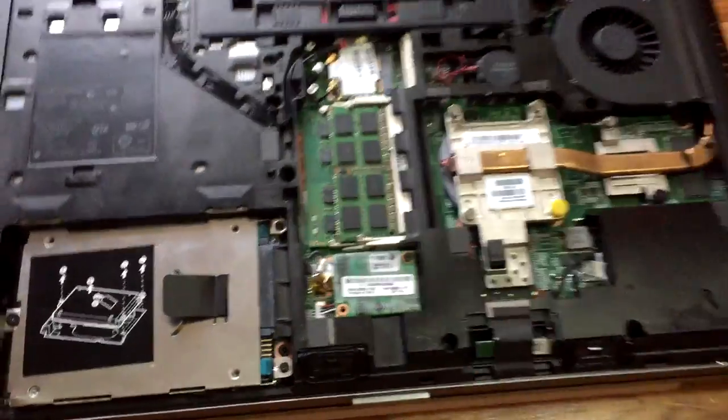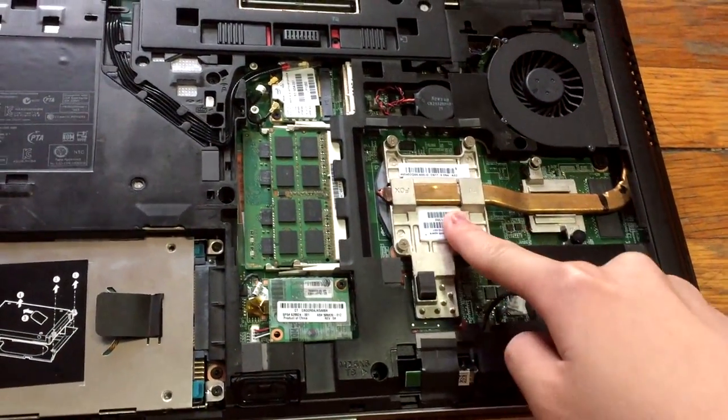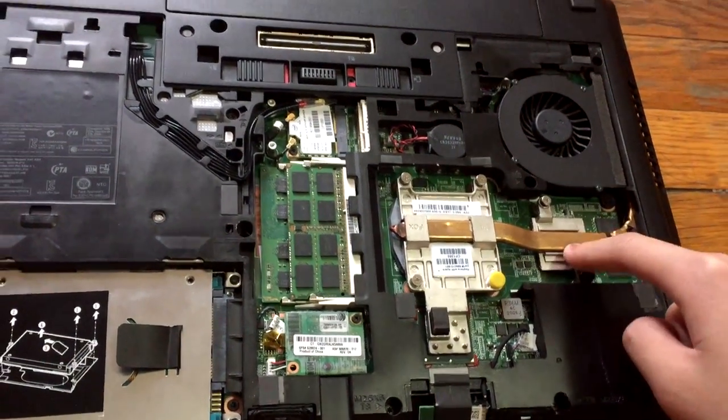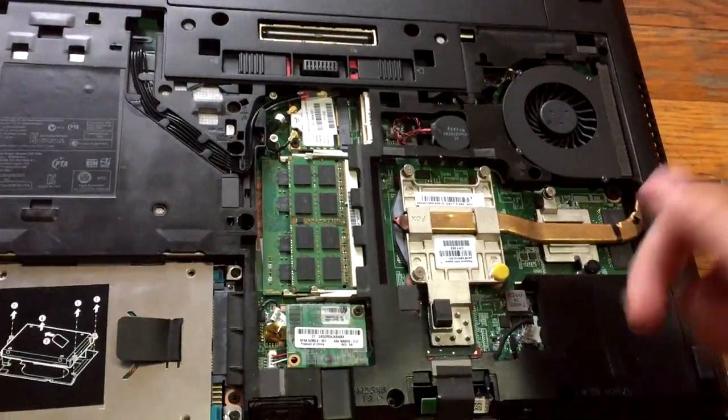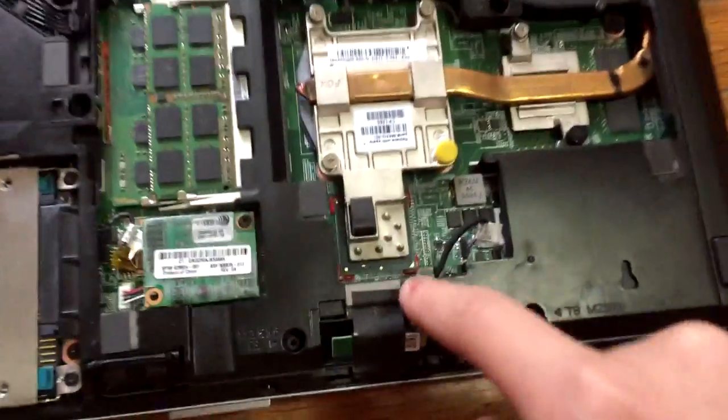The processor is an Intel Core i7 Ivy Bridge 3520M. The graphics card is an AMD Radeon HD 7570M with 1GB GDDR5 — that's enough for what we need. And you can see that cute little chipset right there. Really nice little computer.